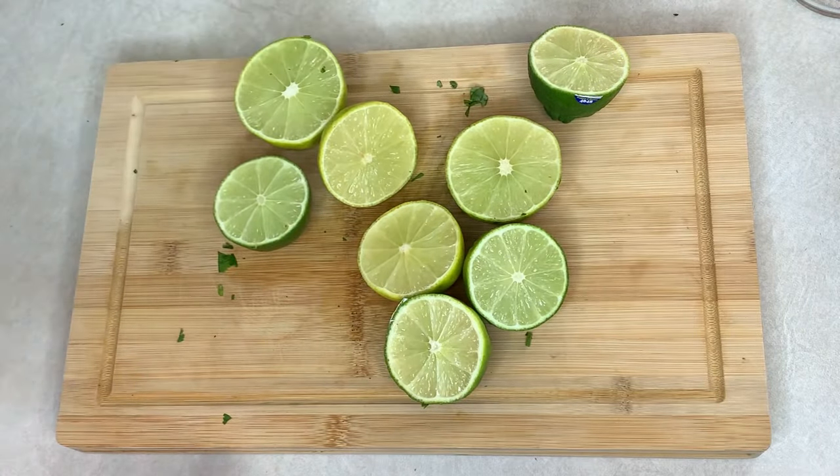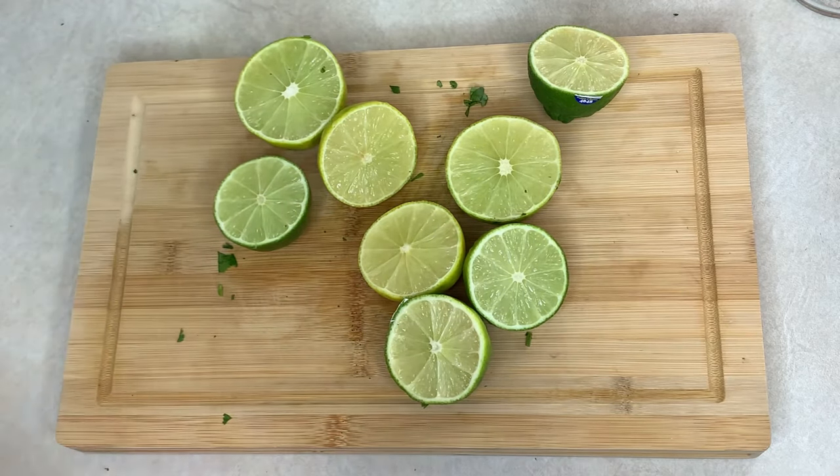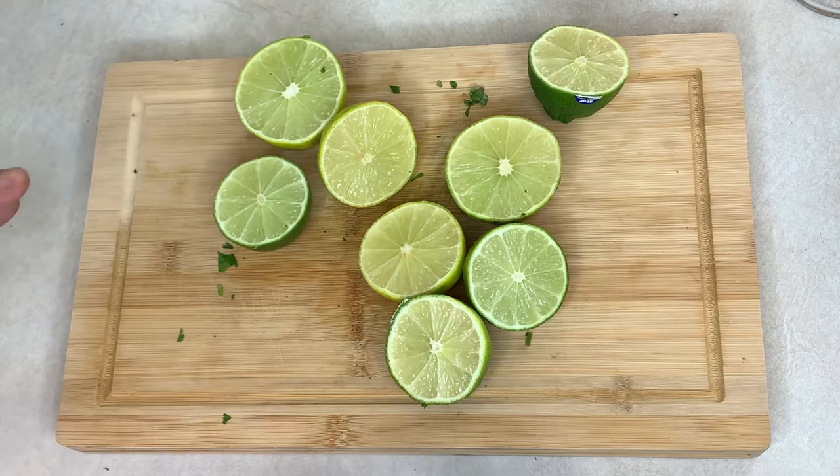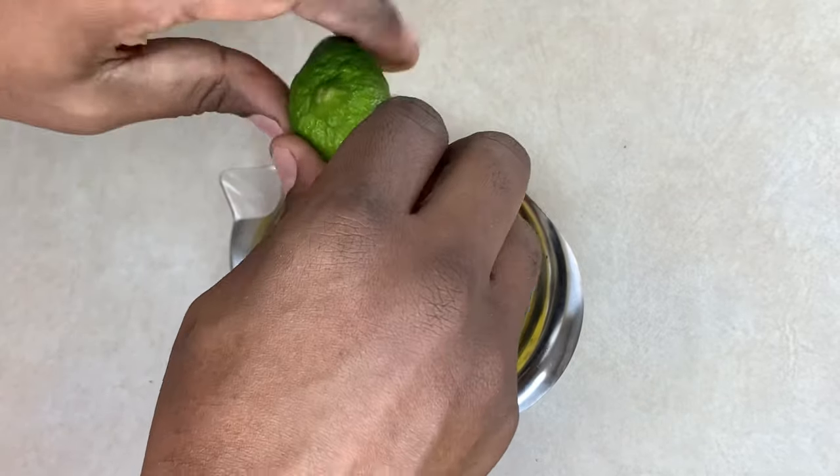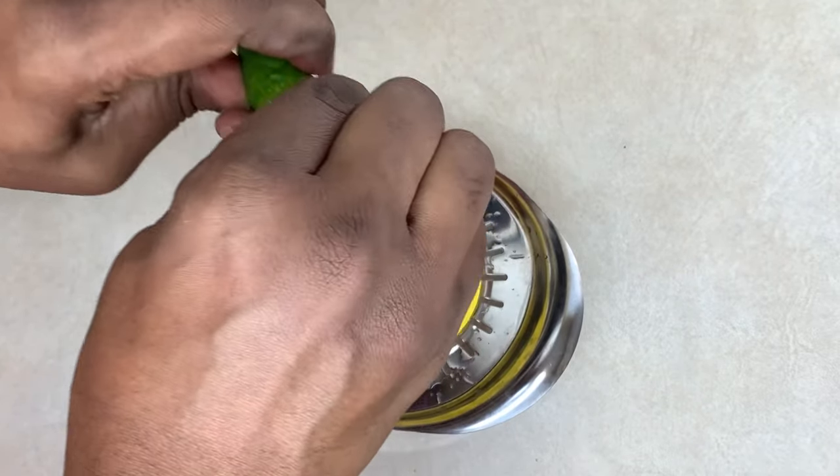I'll be using four limes. I'm just going to squeeze the juice out and then add it to the avocado with the cilantro, a little bit of diced tomato, some salt and pepper, and we should be good. It's best to use fresh lime juice — it's going to give you a better quality taste in your guacamole.